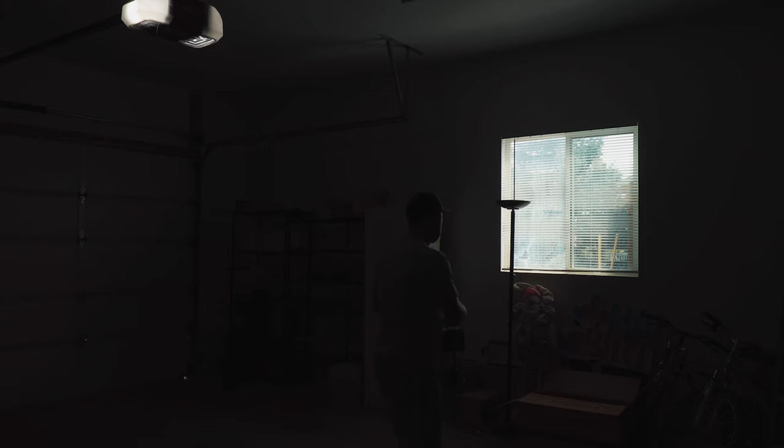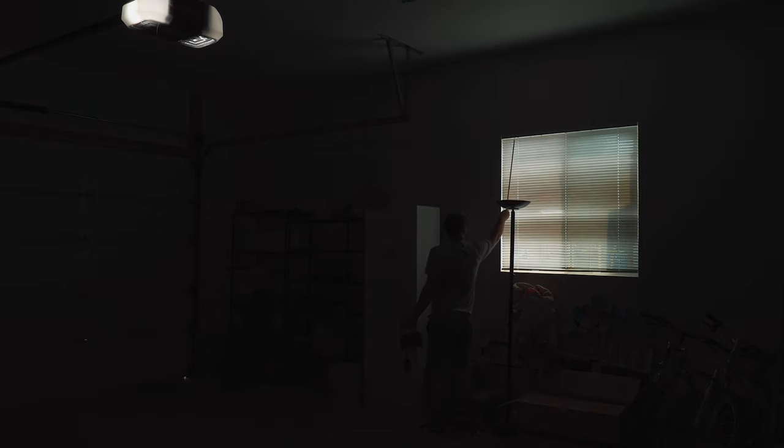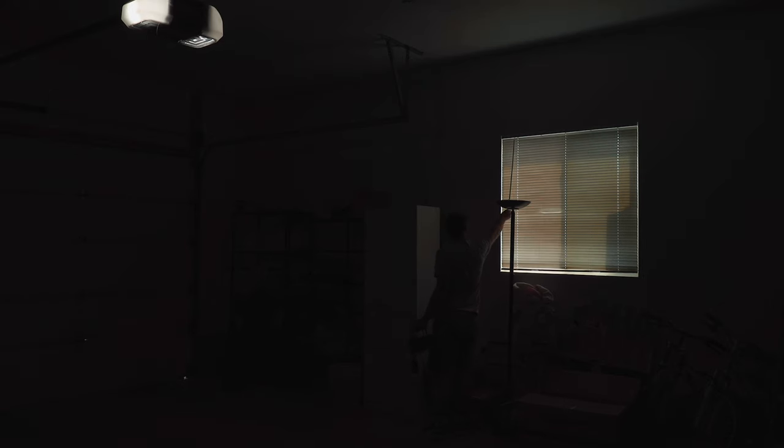First things first, I'm going to fill up our whole garage with fog and haze, unplug these lights, and then start bringing everything out here.